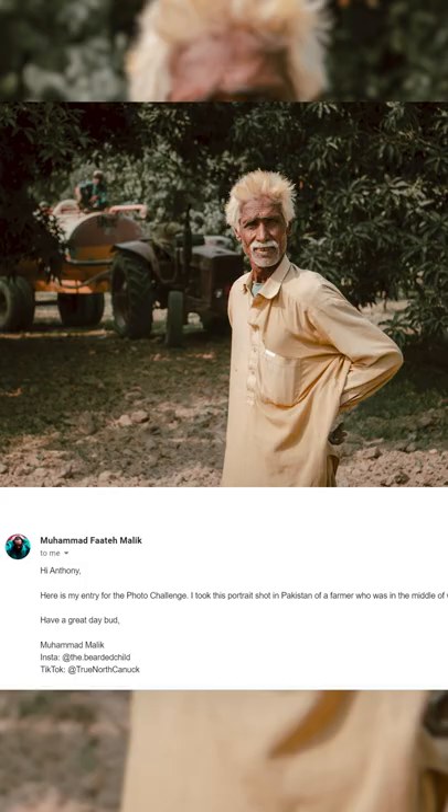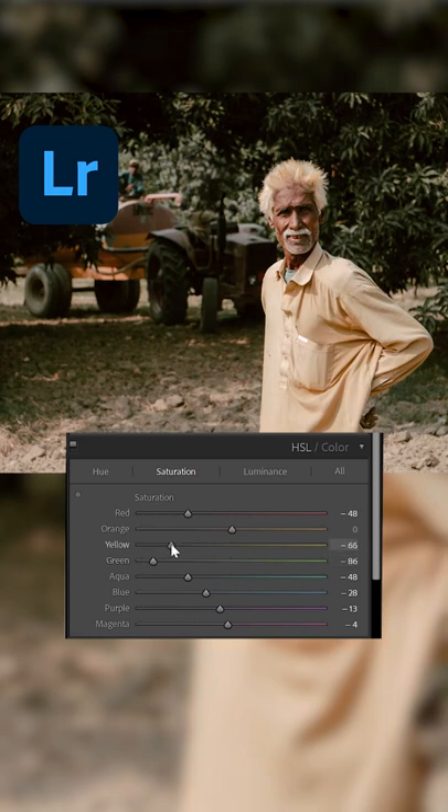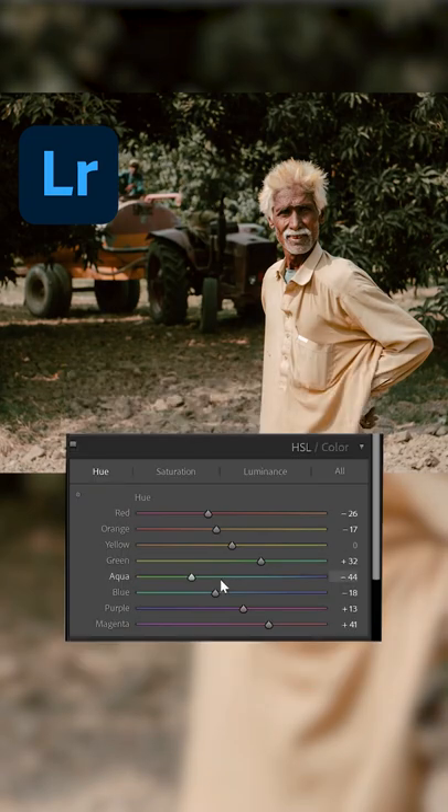Here's an editing technique you can try when you have trees in your photo. For this photo, the main adjustments were increasing the saturation of yellows, but then hue shifting the greens to be more blue.